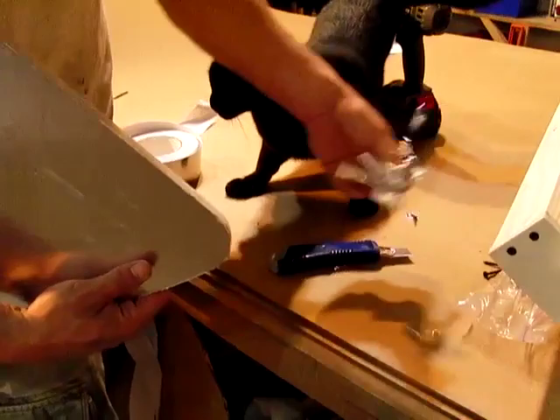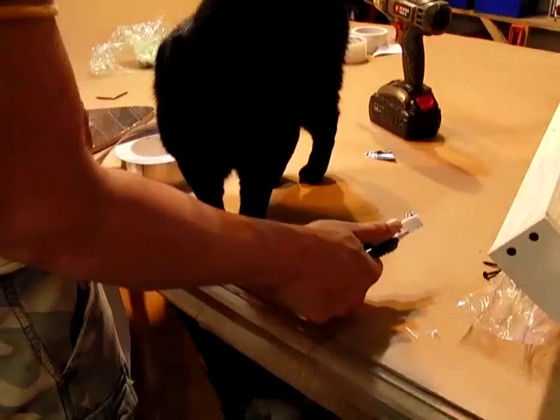Watch out for this stuff, by the way — it can give you a nasty cut because it's true metal. So unlike me, wear gloves.